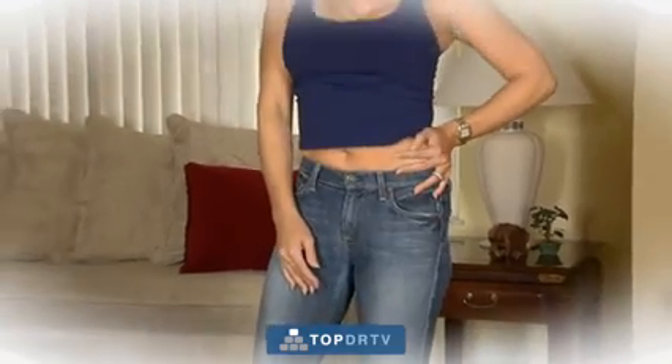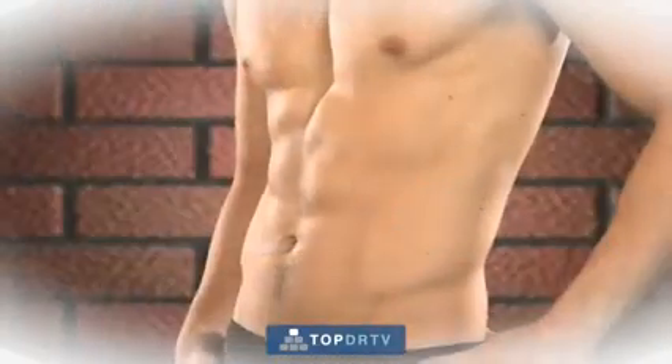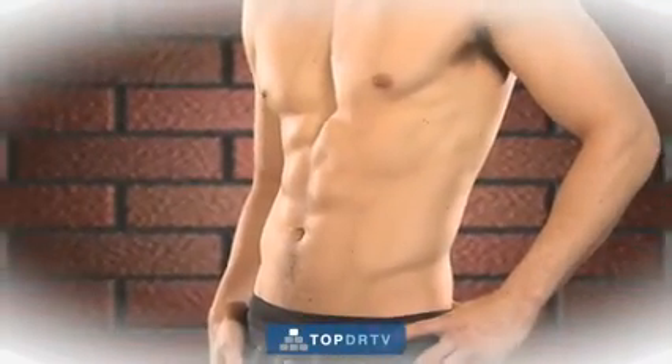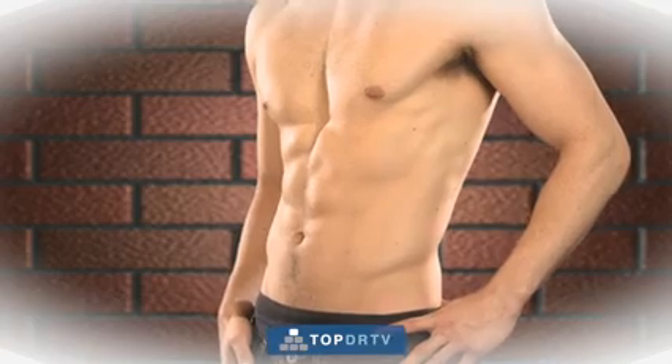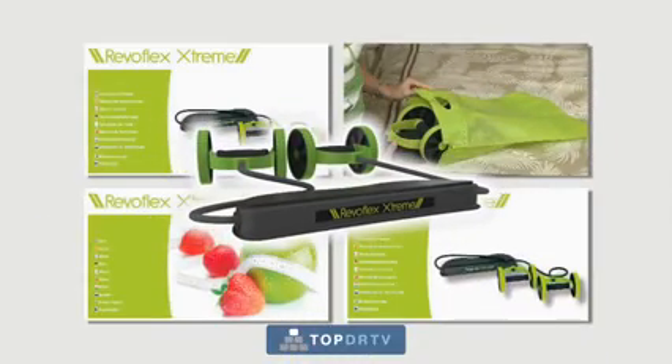Imagine being able to fit into that cool pair of jeans or to wear that sexy, eye-catching dress you've only dreamed about wearing. And think about how great you would feel with a ripped six-pack and sculpted arms and shoulders. It's all possible with the Revoflex Xtreme, so call now.